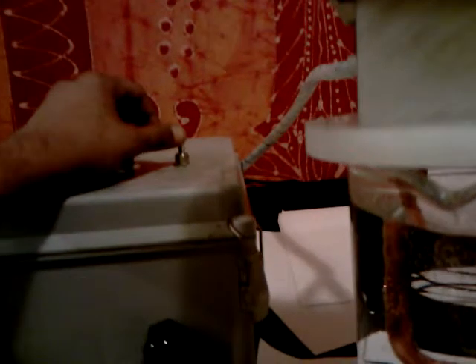This rod — this switch right here brings up the rod. If you notice, I'm going to press it. Look at the rod going up. See that?